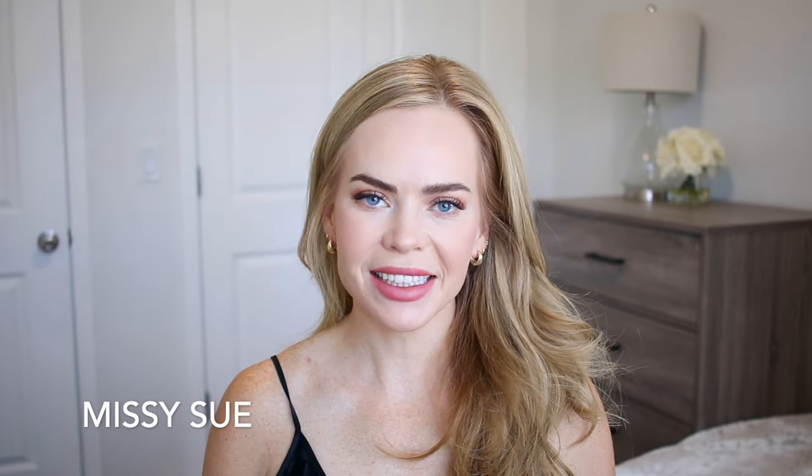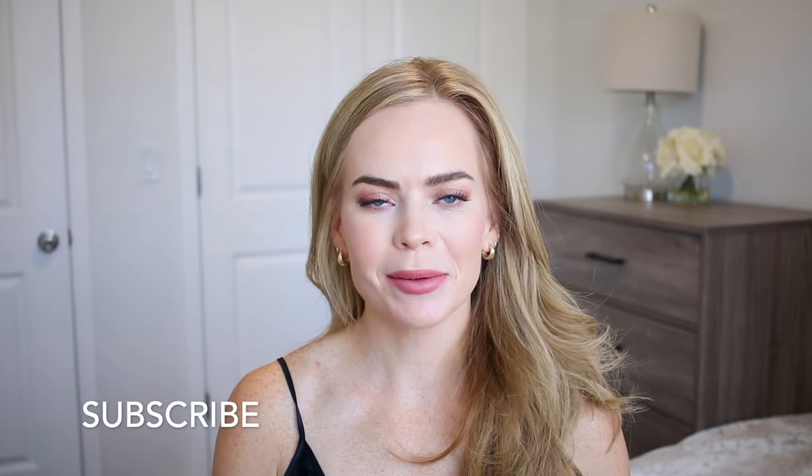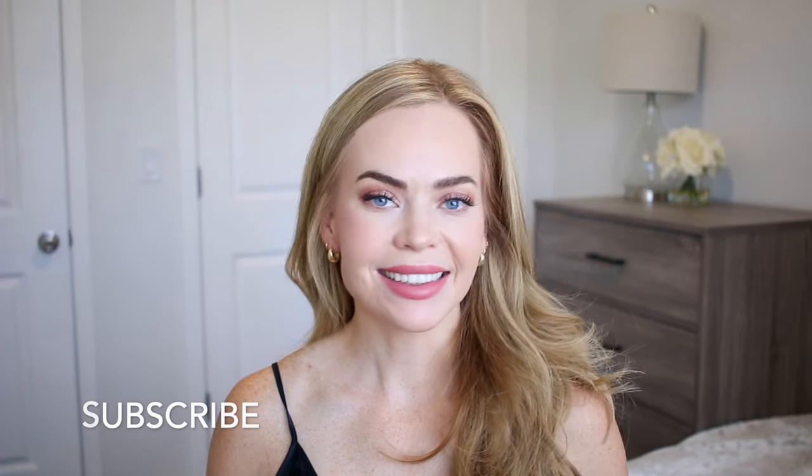Hello, it's Missy. Thank you for watching. Today's video is an updo — it's kind of like a French twist type of hairstyle, but I figured out a way to do it so it doesn't have that weird alien side sweep thing. Let me know what you think down below in the comments. Subscribe, click the bell as always, and let's get started.